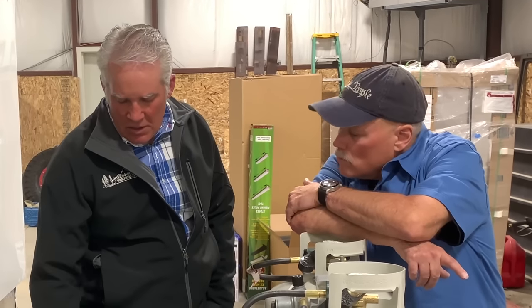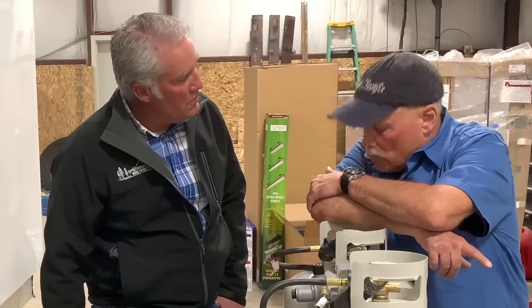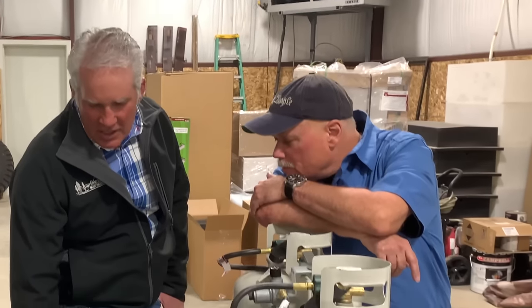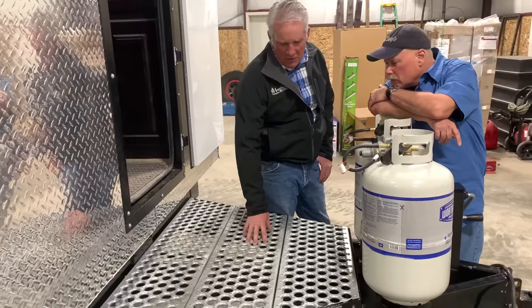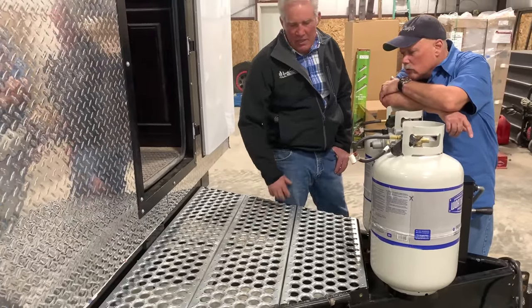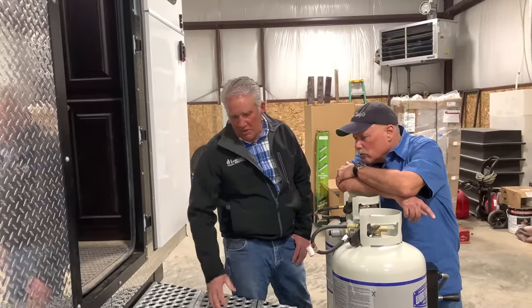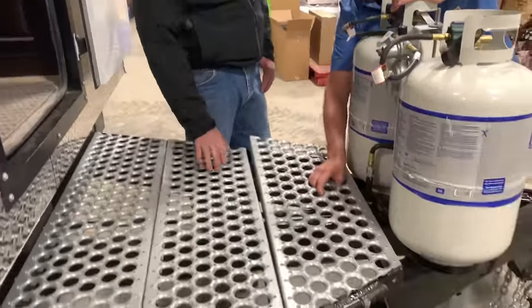The camps we've been building for a while used expanded metal decking, and after time that expanded metal started to sag a little bit. So we've changed the decking — we've got a couple of different options. We can do this purple grate decking or we can do a square grate, but it cleans out a lot better, holds up a lot better, and it's a lot more substantial than the camps we built previously.